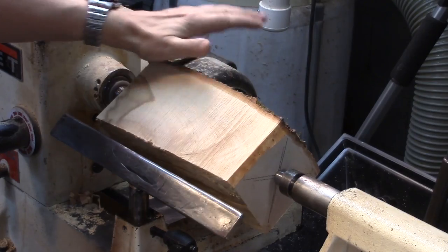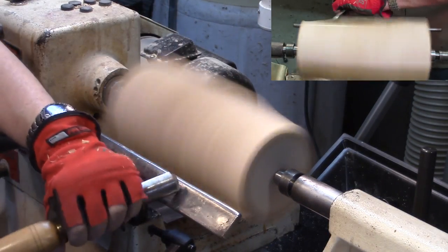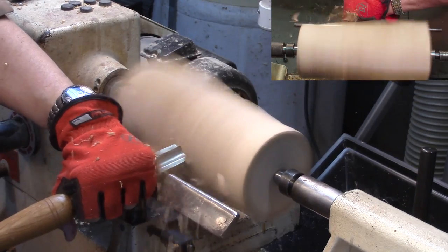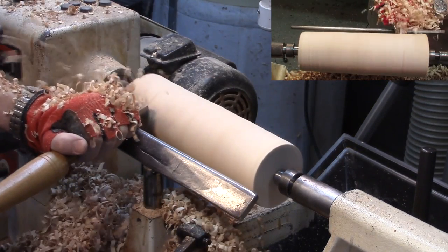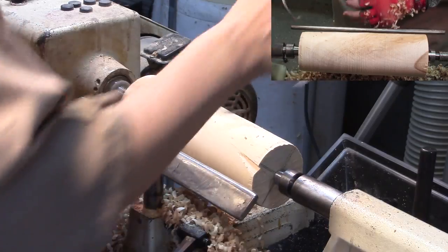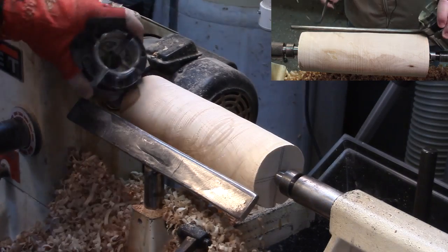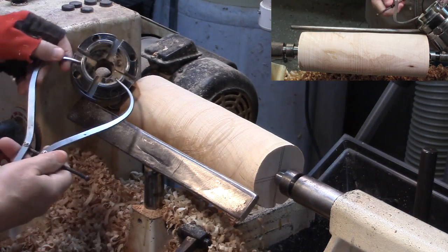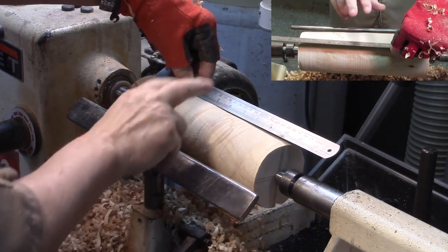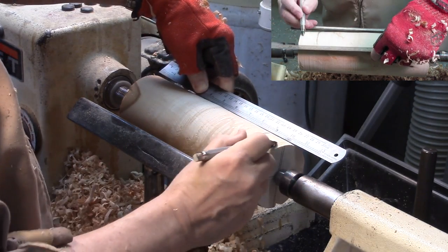It's about four to five inches right now on one side. I'm going to bring it down. That's right on three and a half inches. I need a tenon on here — that tenon will go into this chuck. For the handle part I want it to be about six inches, and the head at least three inches. So this is going to be the tenon right there.